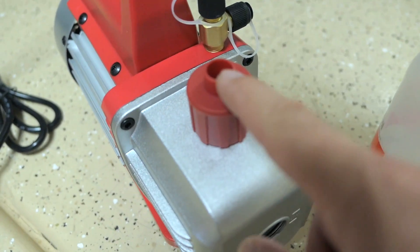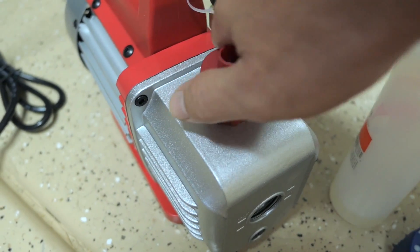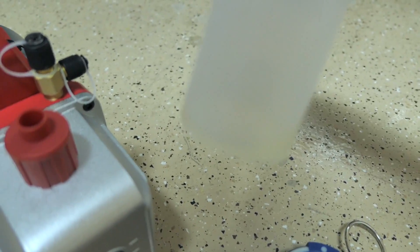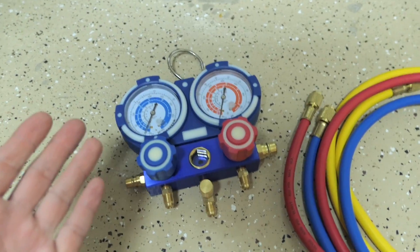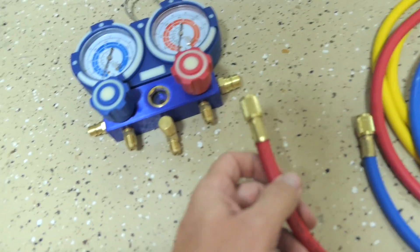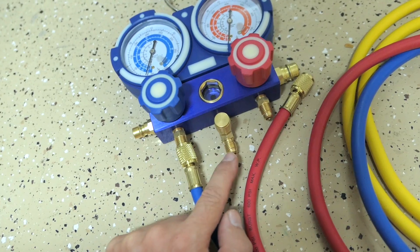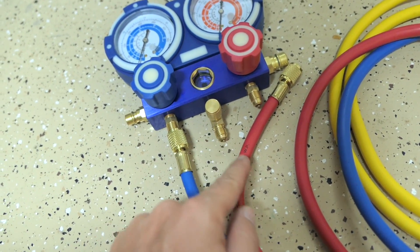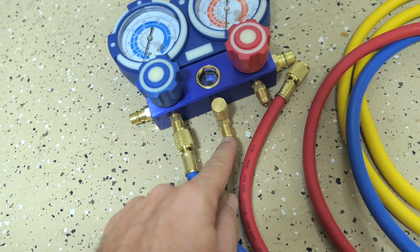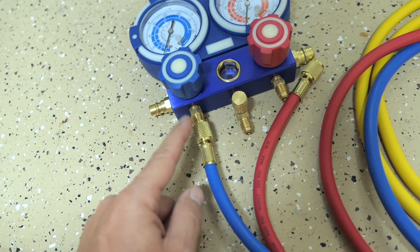This cap does breathe, so turning the pump upside down might spill some oil. We have just a little bit of oil left in the bottle. Connecting the hoses to the manifold is super simple — the red hose goes on red, the blue hose goes on blue, and the yellow hose goes in the middle. The yellow hose is for vacuum or charging, blue is the low side, and red is the high side.